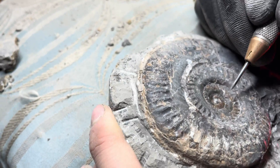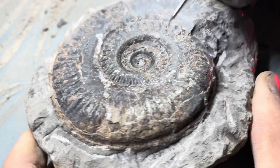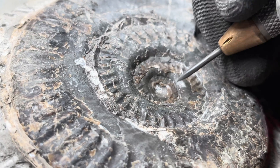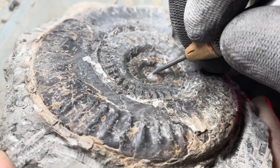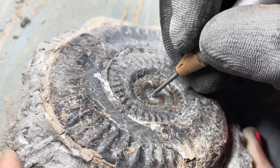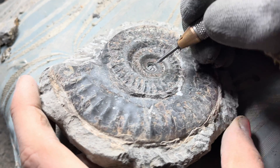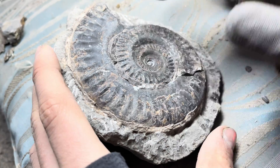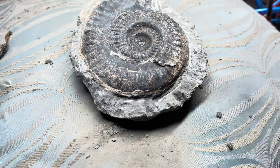Using an even smaller pen now to try and reveal the very centre of this specimen. It looks like this one isn't completely preserved to the centre, so Shea is actually trying to create a centre using the pen. This will give the impression of what the centre would have looked like if it had been preserved.